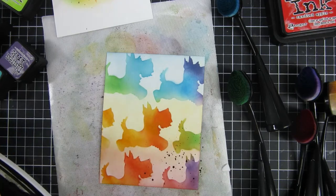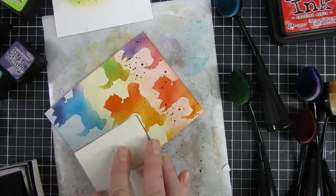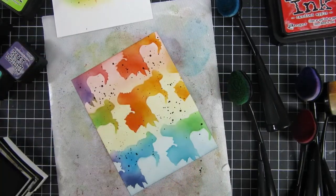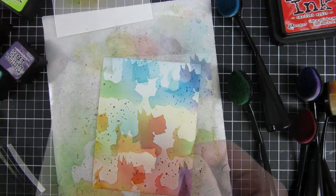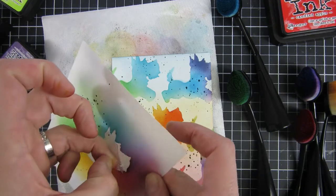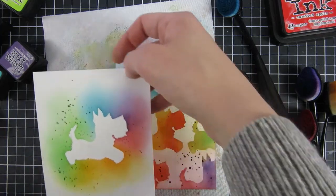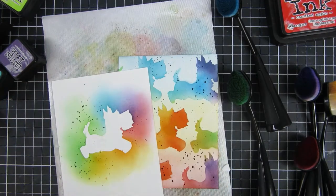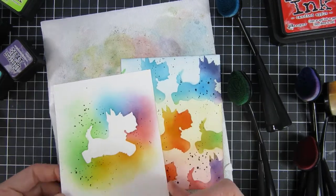If you don't have a stamp that makes small dots like this, you can do it the traditional way with black acrylic paint and a brush that you flick onto your project. But I'm quite lazy and I think that's just messy, so I'm loving these stamps that create splatters. Here I'm carefully peeling off our dog, and I'll go in with an adhesive eraser — a really handy tool — to remove any adhesive that might have stuck on top of our cardstock.